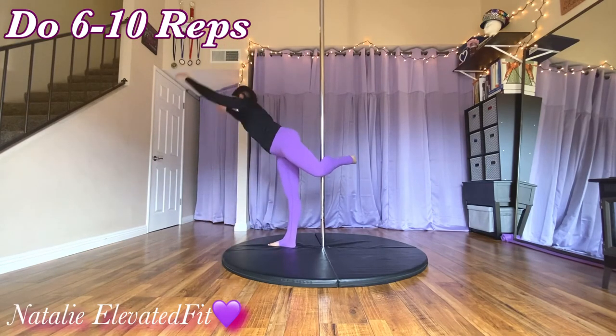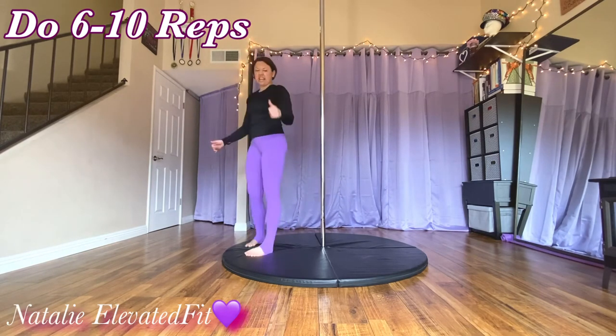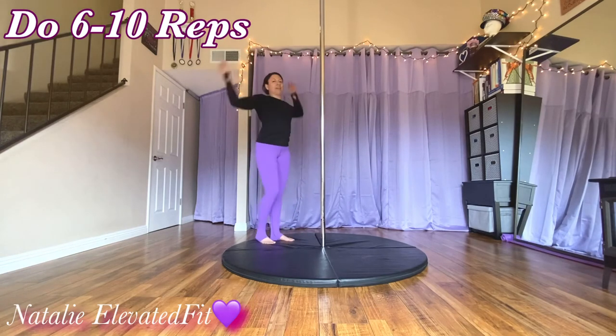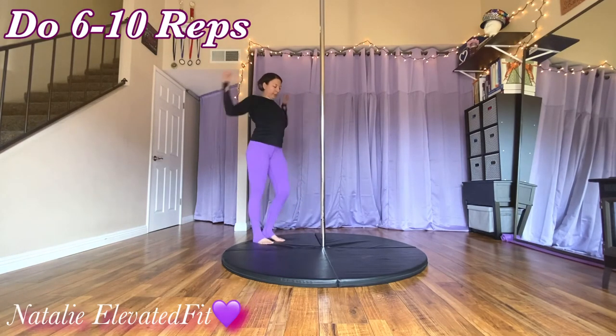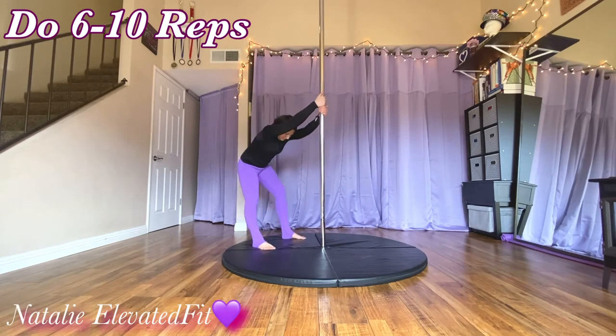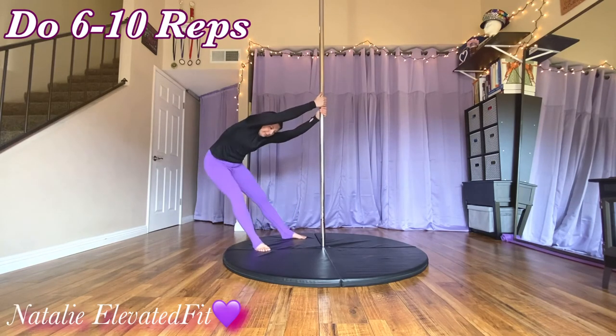These take practice. Most of the time when I teach these in class and nobody's done them before, you fall over a lot — it takes a lot of practice. But once you get your balance and build up that strength, these are going to be your best friend for working on your backside. Because of how much you're going to feel this in your back, do these stretches right after each side.